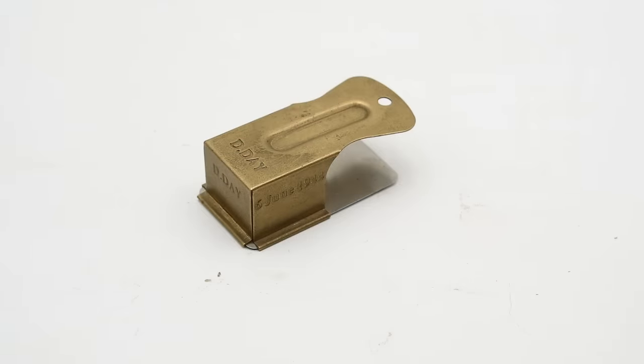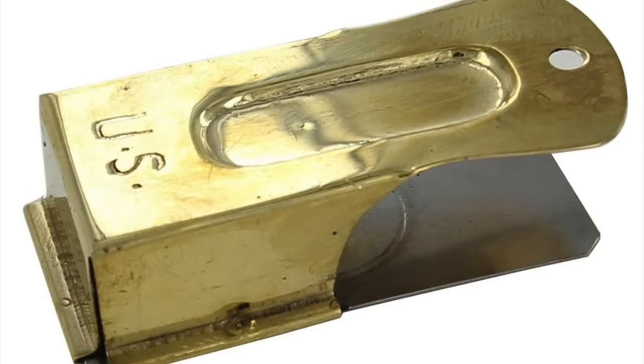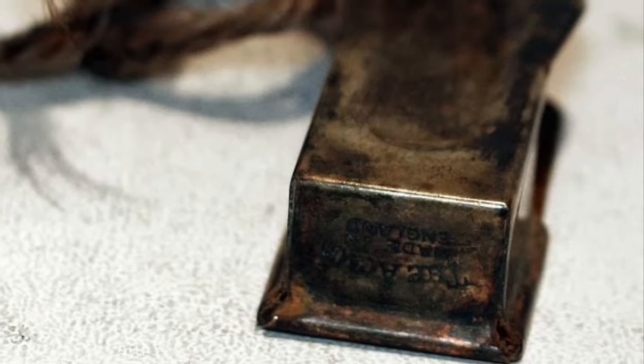Now this particular example is a replica. I bought this at the museum in Caen in Normandy, which is near the Utah and Omaha beaches. It is quite obviously a reproduction because it is boldly stamped "D-Day" and "the 6th of June 1944." You'll also see versions stamped with "US," but those are also replicas because the originals were not an officially issued item — they were ordered at the last minute from a private firm and thus would only be stamped with the trademark ACME.